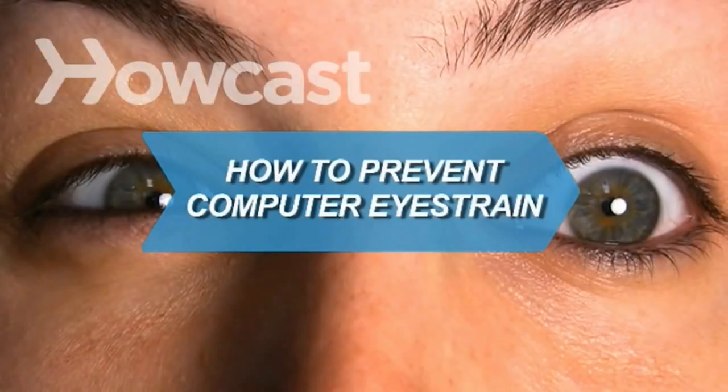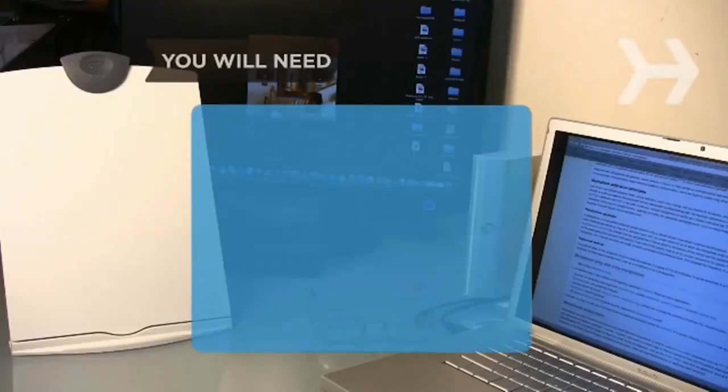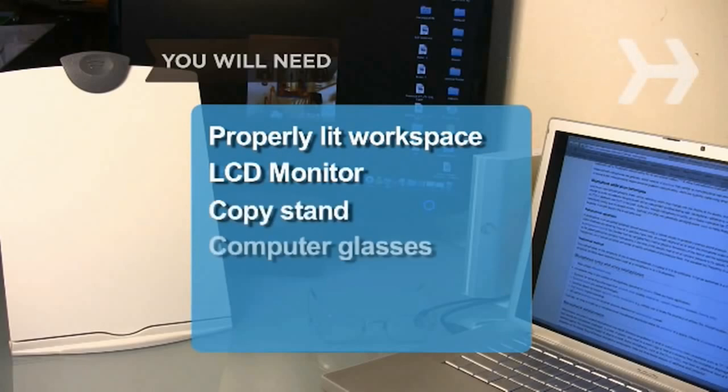How to Prevent Computer Eye Strain. Computer eye strain can hurt productivity, but it's easy to prevent if you take a few precautions. You will need a properly lit workspace, an LCD monitor, a copy stand, and computer glasses.